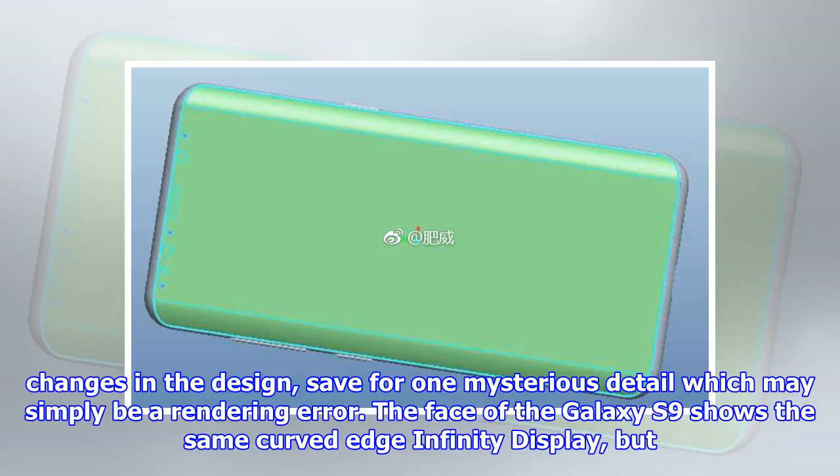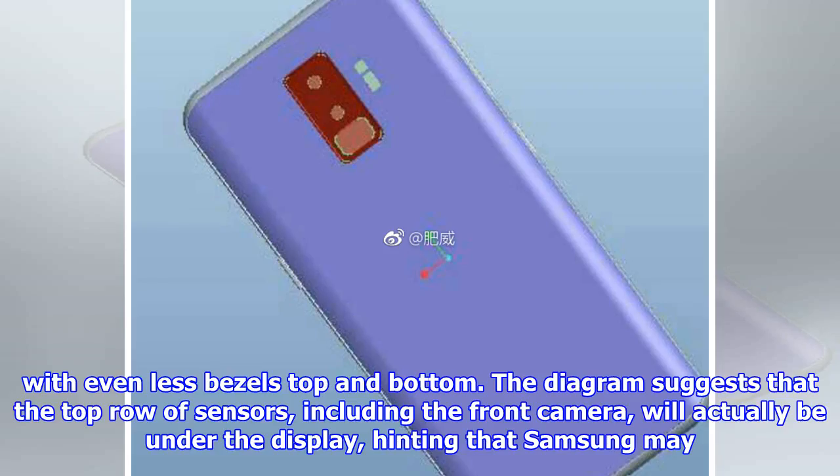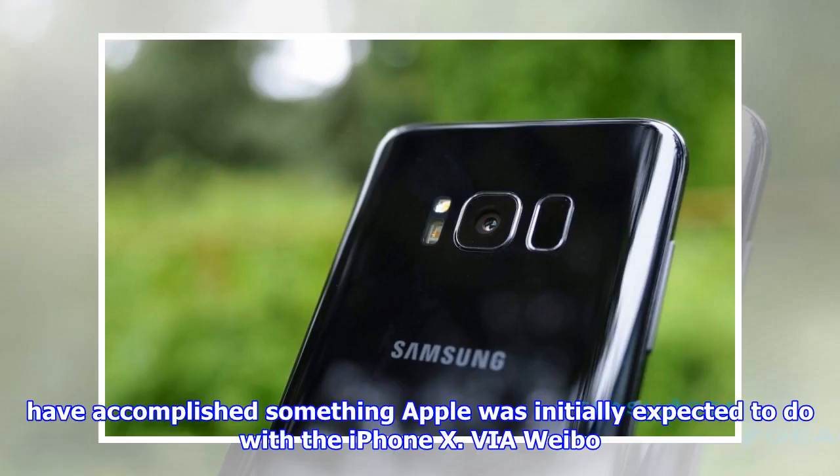Nothing else changes in the design, save for one mysterious detail which may simply be a rendering error. The face of the Galaxy S9 shows the same curved-edge infinity display, but with even less bezels top and bottom. The diagram suggests that the top row of sensors, including the front camera, will actually be under the display — hinting that Samsung may have accomplished something Apple was initially expected to do with the iPhone X, via Weibo.